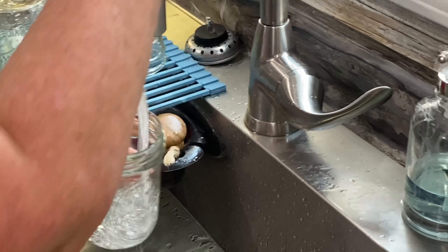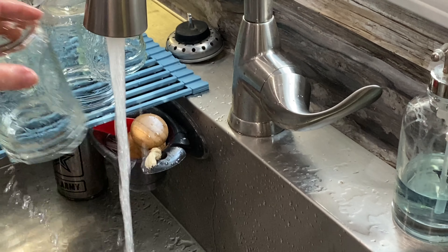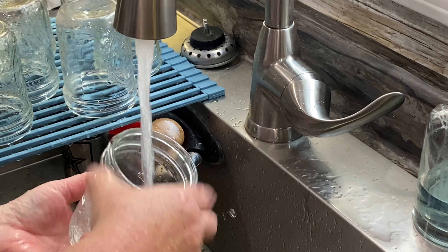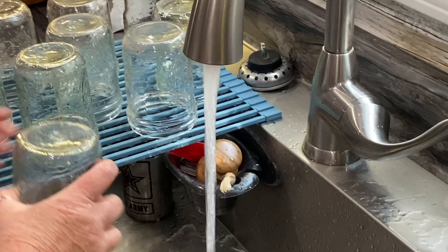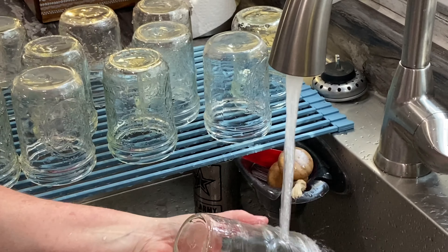Even with new jars, you need to make sure you rinse them out and make sure you clean them. These are our recycled jars from probably apple butter or salsa or something like that, but you always need to make sure you rinse them out. Then we're going to place them in the oven at about 180 degrees so they can be good and hot whenever we put the cucumbers in there.